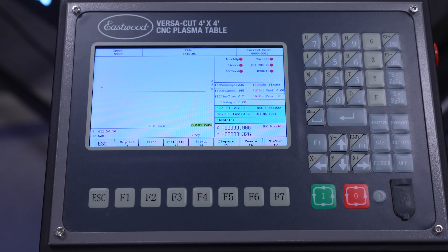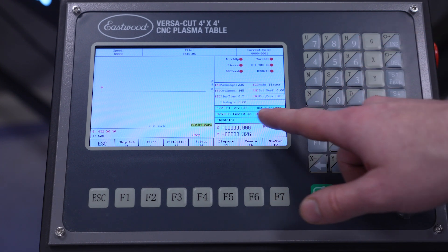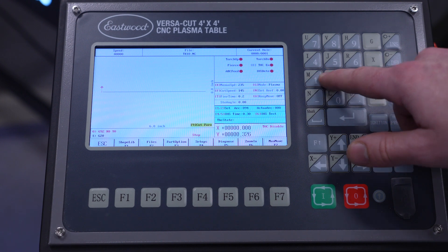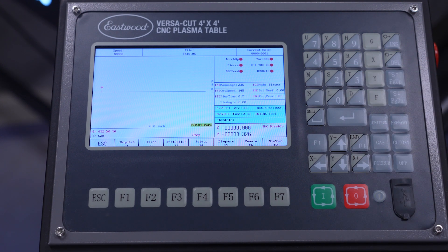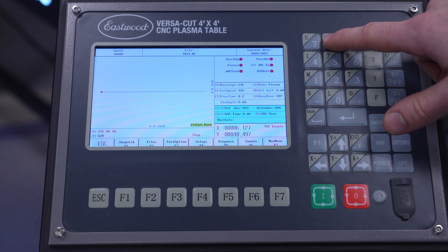The primary adjustments and indicators for the automatic torch height control are right on the main cutting screen. We have the targeted arc voltage value, called Set Arc, and we can adjust that with the 1 and 2 keys. Your optimal arc voltage depends on the plasma cutter and can even vary with material. With our VersaCut 40 CNC you typically end up somewhere in the 75 to 100 range. If you have a 60-amp plasma unit or a Hypertherm, you'll probably end up higher, around 110 to 120. To quickly tell what range you need, toggle the automatic torch height control off by pressing the 8 key.